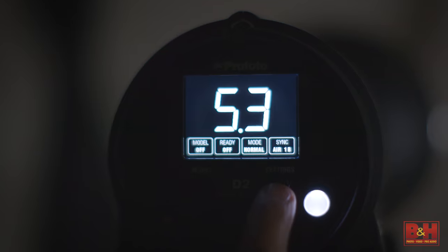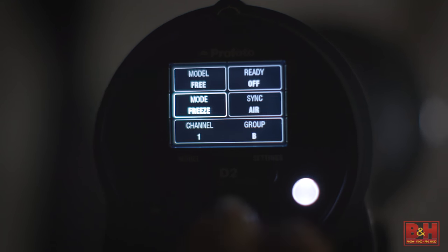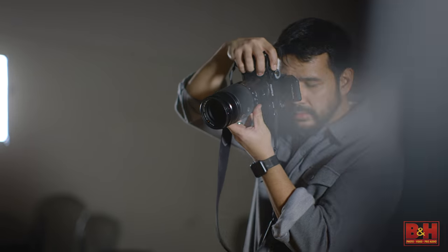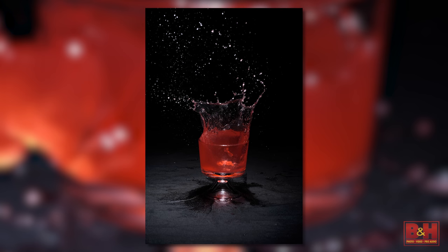Our first setup combines three elements: a glass, a colorful drink, and some ice cubes making a splash. I'm setting the D2 up in freeze mode. This shortens the flash duration considerably over the normal mode, and I'm placing the strobe above the subject with a 10-degree grid. This gives me more control over the direction of the light. I'm setting my camera to high-speed continuous, ISO 200, shutter speed at flash sync, and an aperture of 5.6. The D2 can fire up to 20 frames per second — my camera isn't quite that fast, but I'm confident we'll be able to make our picture.